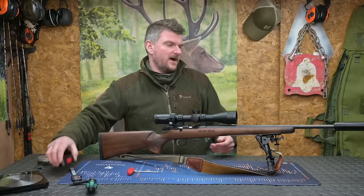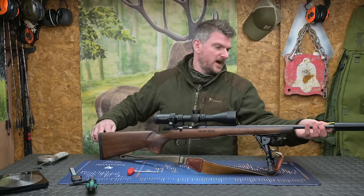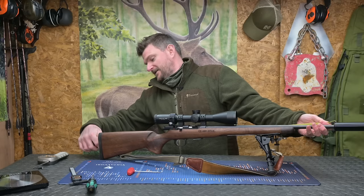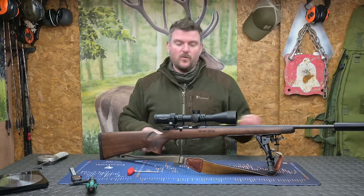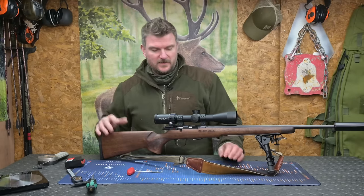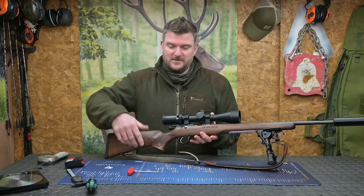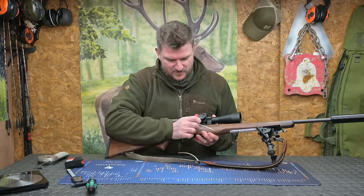Some of the other dimensions now. The moderator is on the end but the overall length is 970 millimeters or 38 and a quarter inches. We've done length of pull. What else? Well, we need to know what it weighs, and to do that we're going to take all the accessories off — so off comes the scope.